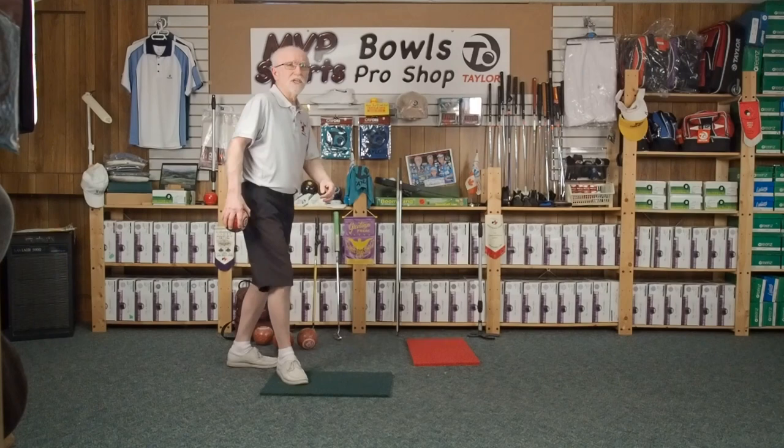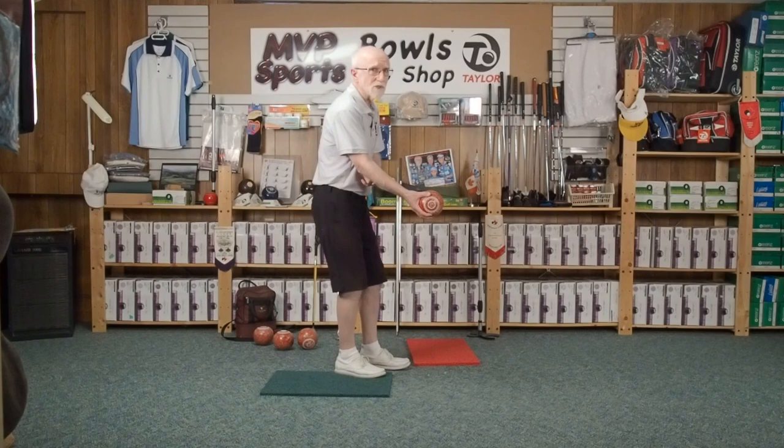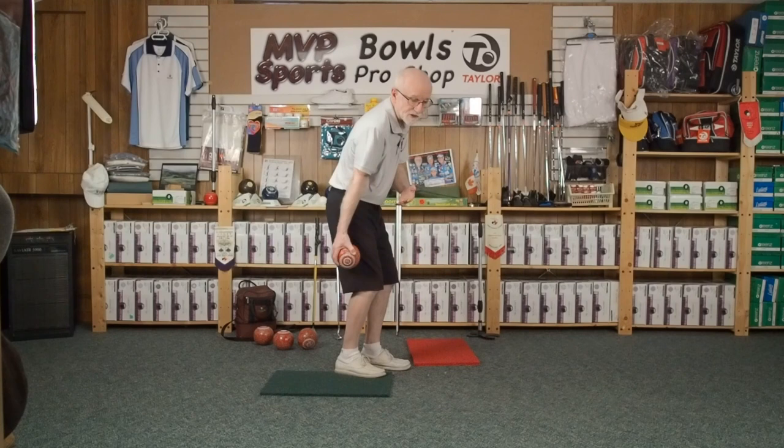Here we are at this stage: don't forget we've got our grip, we've got our pre-stance, we've lined up our bowl, we've got our comfortable stance, we know that number two is going to go down like this and gravity is going to take the bowl to this point. Now what happens?